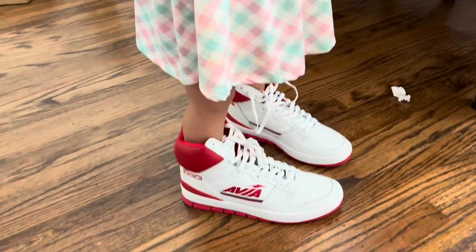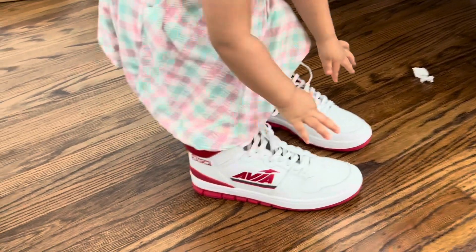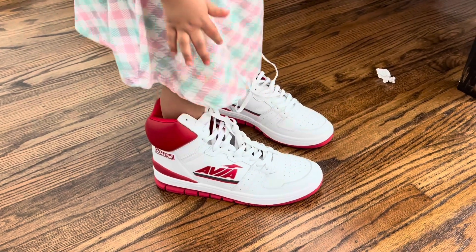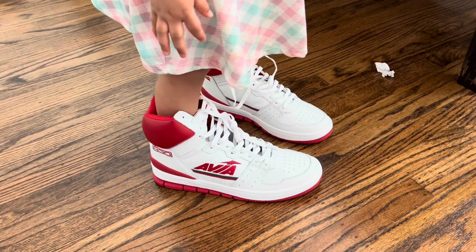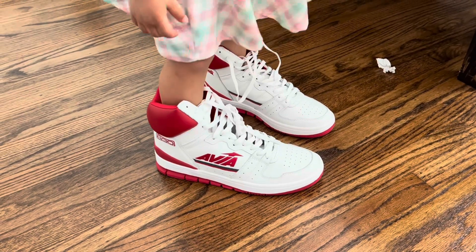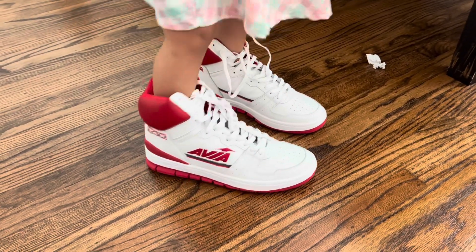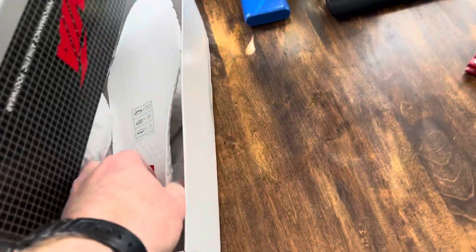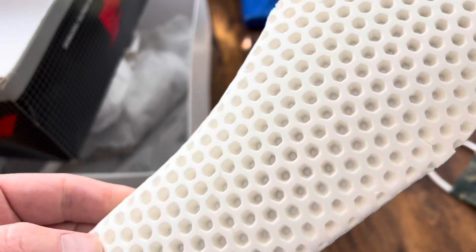Another huge thing — I had to fire this back up for the on-feet look and also to confirm that the insoles are removable. They're not glued in, thankfully, because I'm way too spoiled regarding insoles. Since I pulled them out, this is all it comes with.